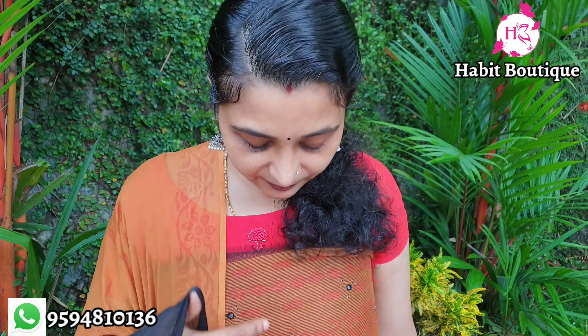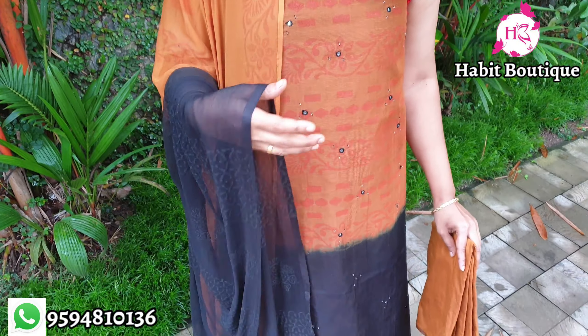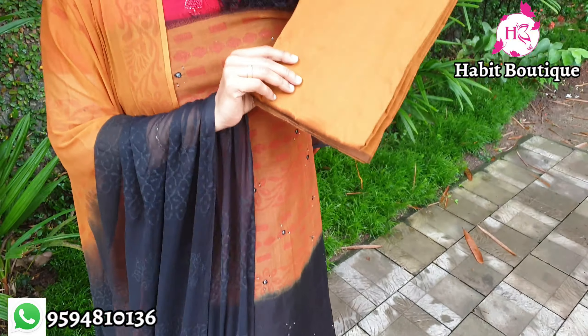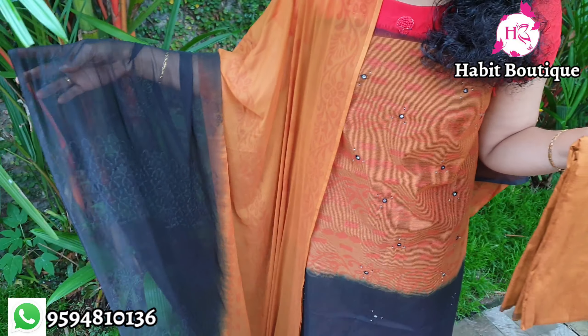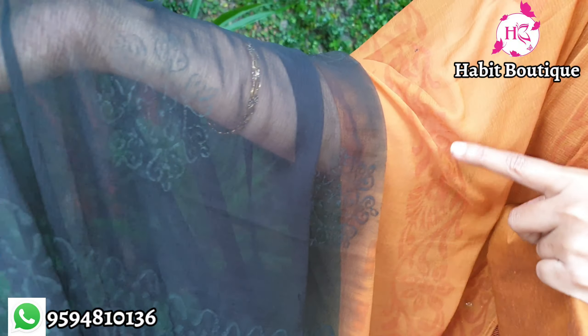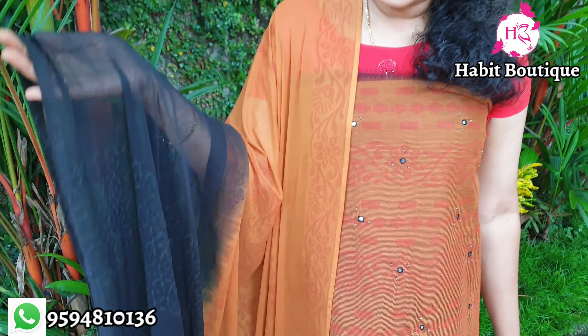It has sequence work on the front part and a jali design. The same color continues at the bottom — a cotton silk bottom. It is a black and dark mustard combination. It is a print, though it is not very clear in the video. It is a beautiful combination.